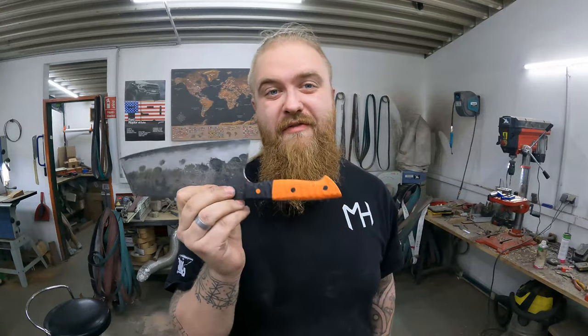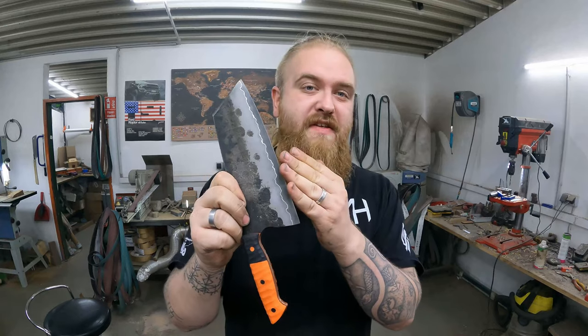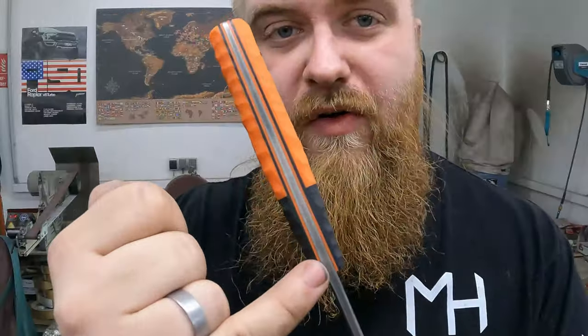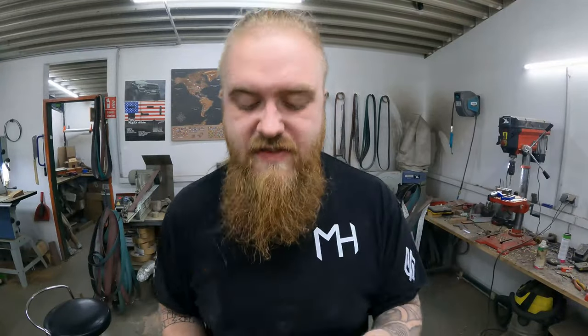Orange boy cleaver is finally finished. We have a core out of ADCR-V2, a nickel layer and mild steel cladding. This is made out of orange and black G10, also orange and black G10 liners, G10 pin and carbon fiber pins.